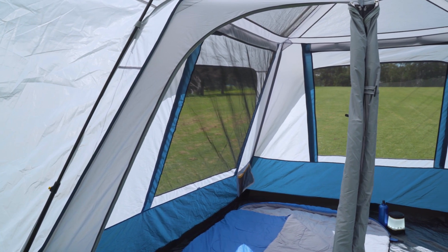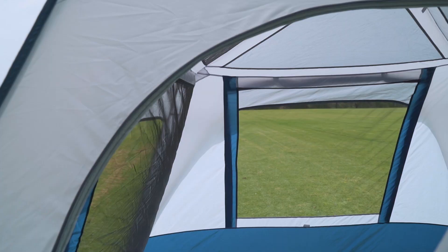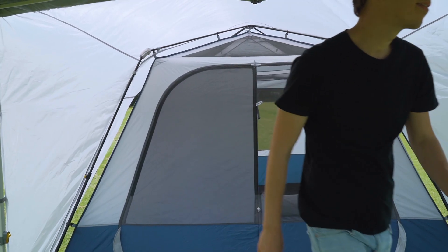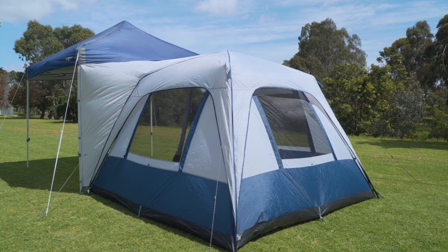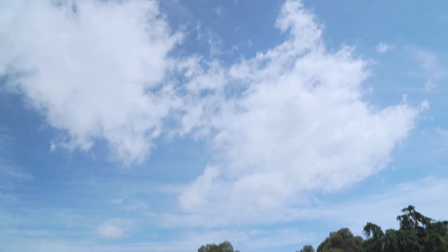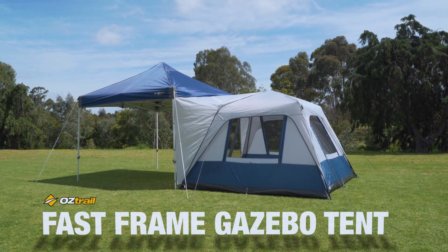The Fast Frame Gazebo Tent comes with oversized windows for fantastic ventilation and an oversized double D-shaped door for easy entry and privacy. Available in 2.4 metre and 3 metre models, the Fast Frame Gazebo Tents from Oztrail integrate your tent and gazebo setup for maximum versatility.